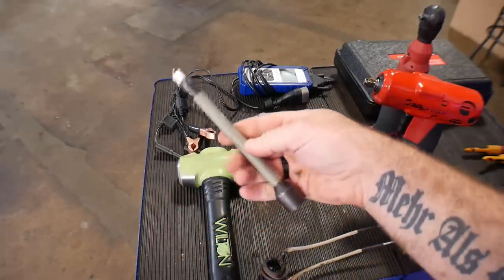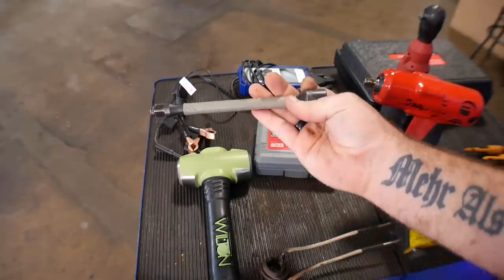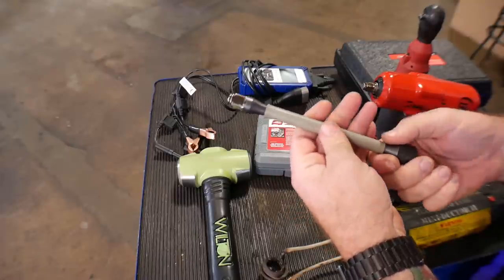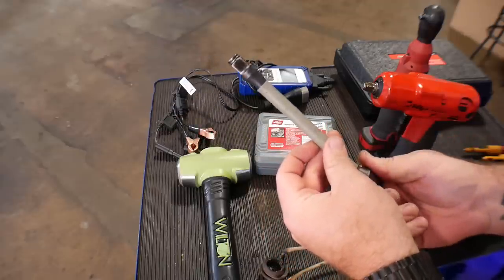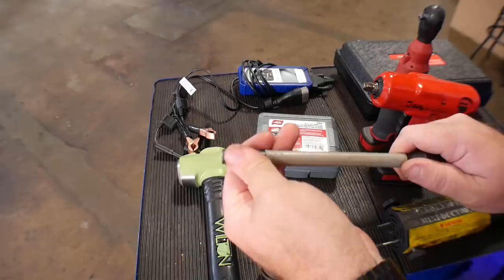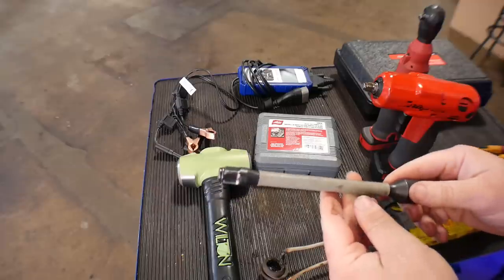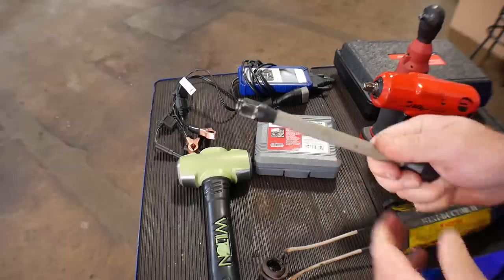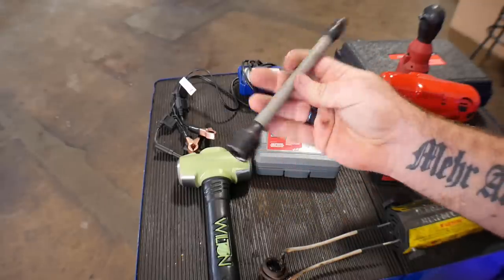Next one is torque sticks. I've got this specific one out because I use it most often. These go onto my half-inch impact — socket on the end — and this is a torque stick. This one specifically is 100 foot-pounds, which is what a lot of Chrysler vehicles I work on require for lug nuts. It doesn't matter if I've got my impact gun turned up all the way; once it reaches 100 foot-pounds, this thing will start to twist and not allow the impact to go any tighter. You do have to test these every once in a while — they wear out and you'll need to replace them. I usually replace mine about every three to four years, but it works really well.